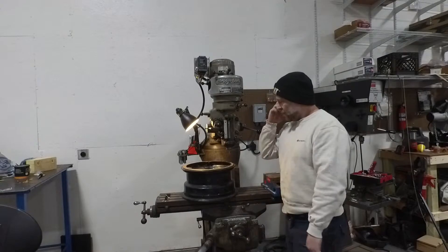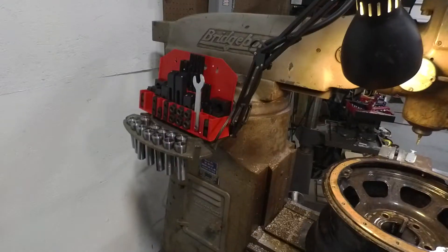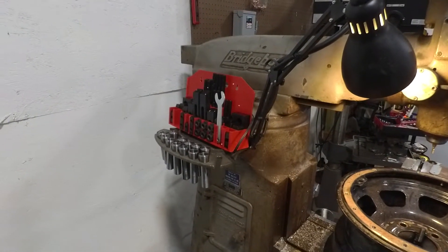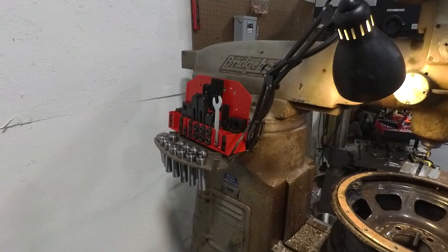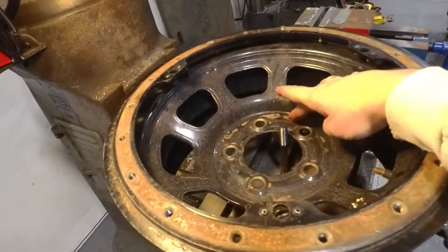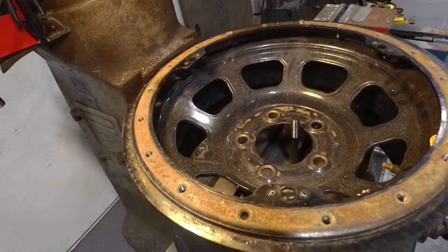Basically what we're going to do is take this set we got off Amazon — it's pretty cool, it's got a lot of different options. It's got a couple of different bolt links which is cool. As you can see in the wheel, we need something that goes in here and we need a bolt right here, and we're going to put a clamp right here on both sides.